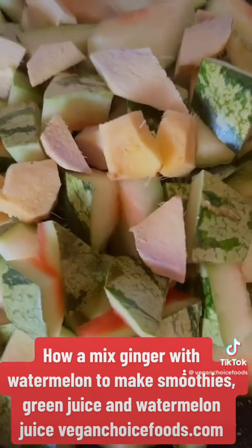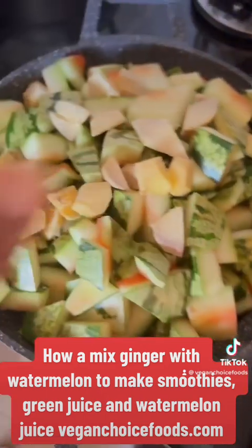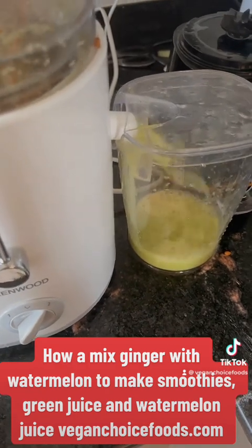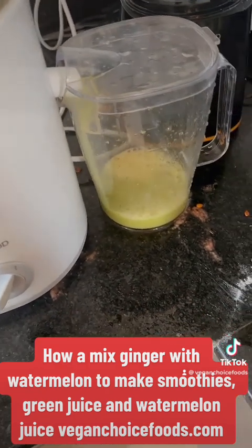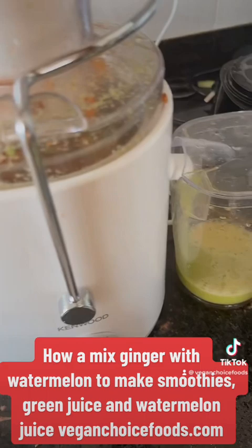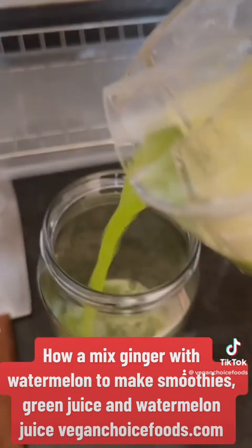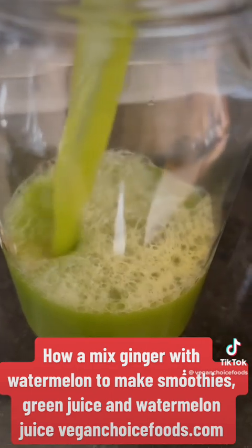As you can see, I have the watermelon skin — red watermelon skin with some ginger. I'm gonna juice that now. And as you can see, I have some real green juice. Very nice, let me taste it for you.